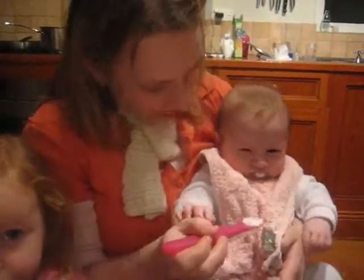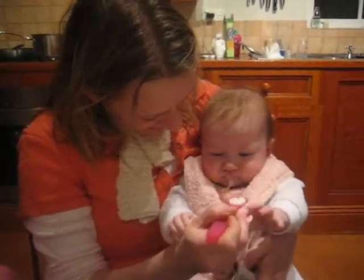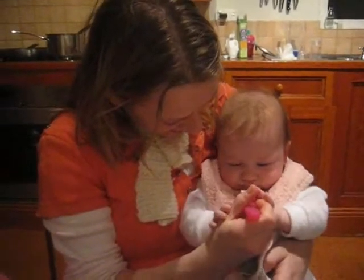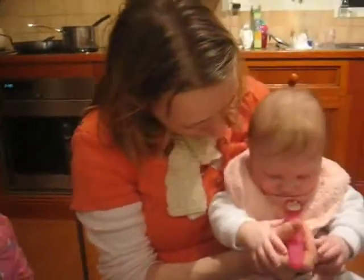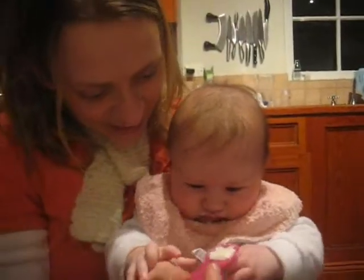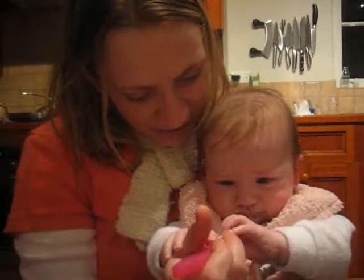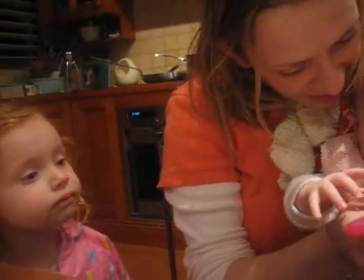Here we go, there's a mouthful. She's spitting it straight out. Cheska? She needs to look at it. She's pulling some faces. Cheska? Is that fun to you?